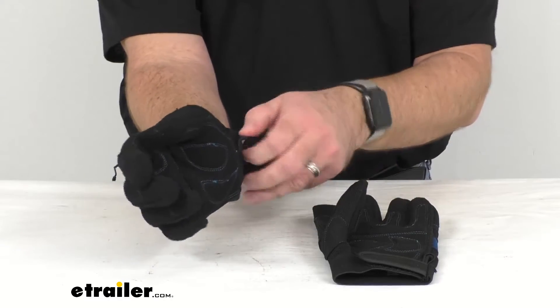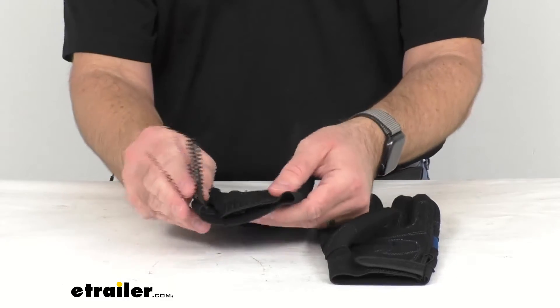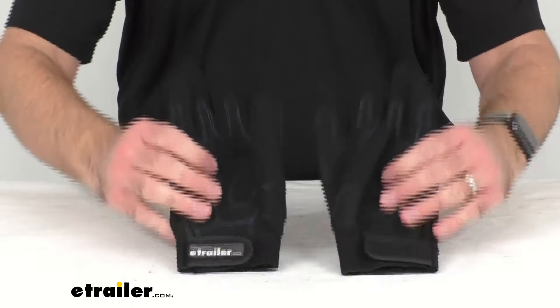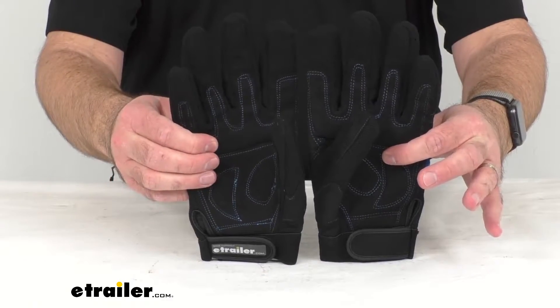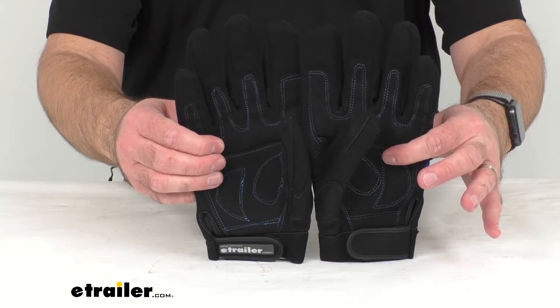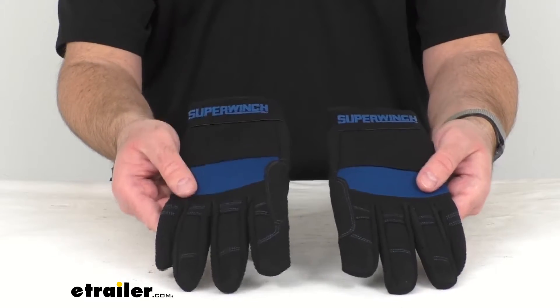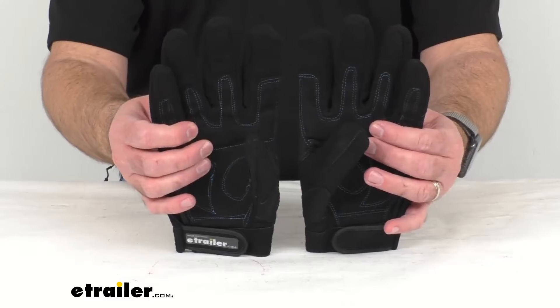They are also very comfortable as well. And those hook and loop fasteners are going to be nice and secure — just an added feature there to make sure that those gloves don't slip off when you are using these. Now these gloves are going to give you long lasting protection, which is going to add safety and control when you operate your winch during line retrieval or setup.